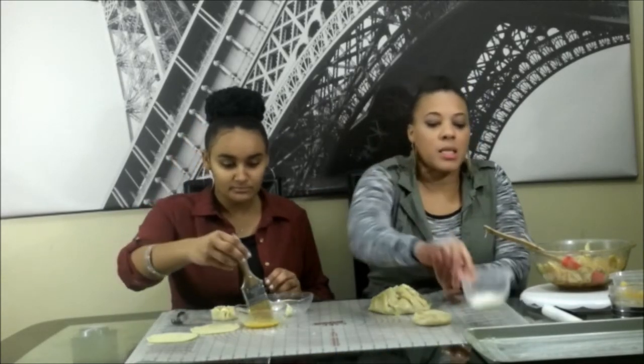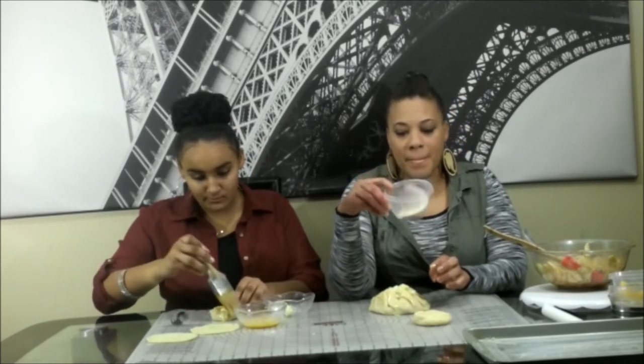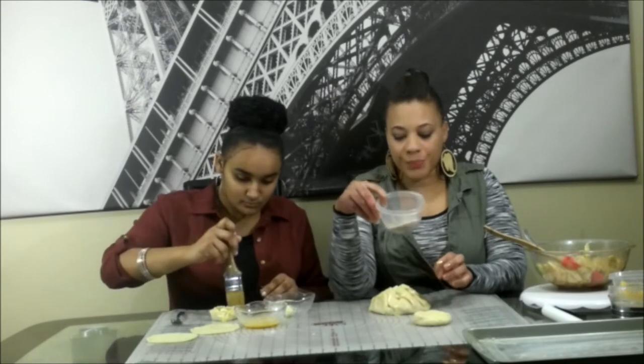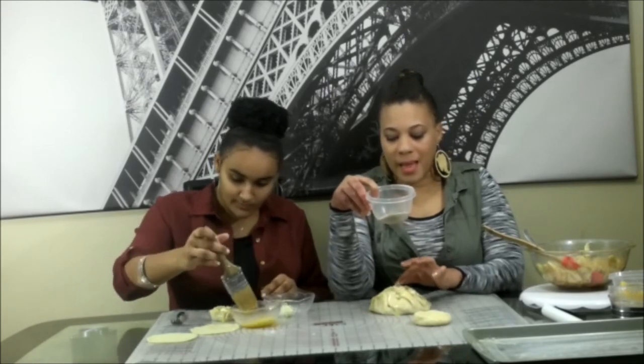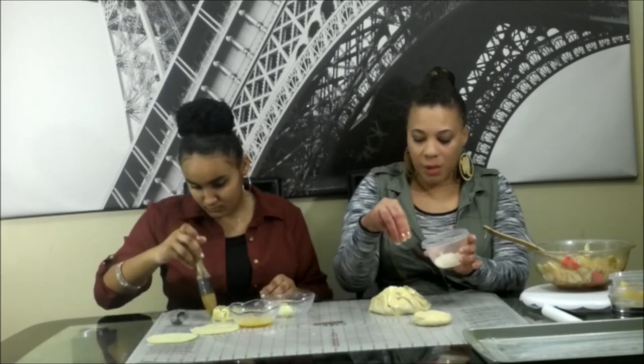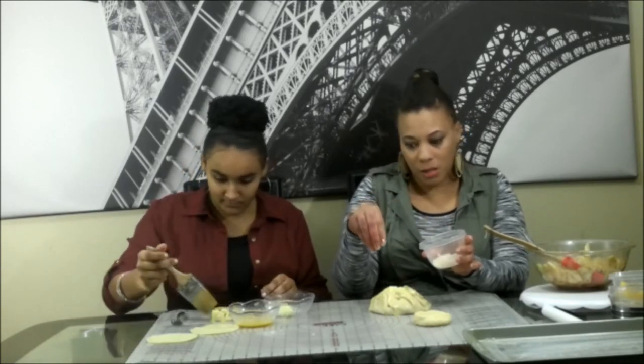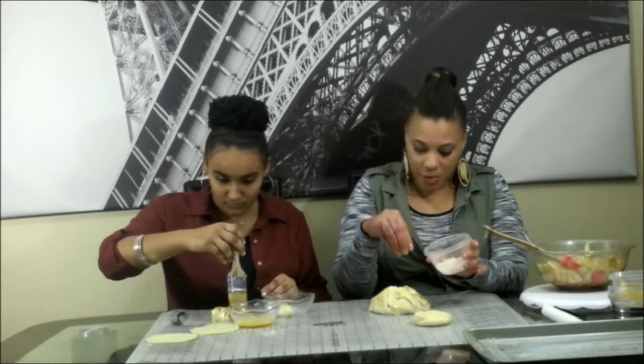Once we do that, I took some extra sugar and cinnamon and mixed them together. Being that we have that egg wash on top, the sugar will stay. So you're just going to sprinkle it to give it a little extra something — y'all know I love a little extra something on every dessert.